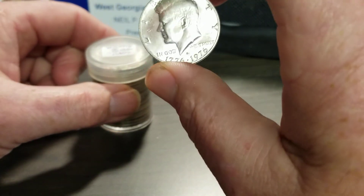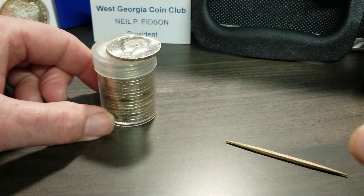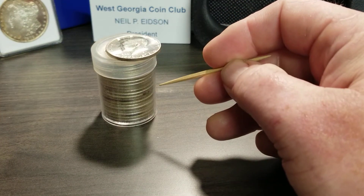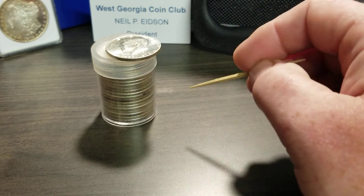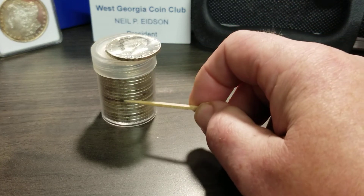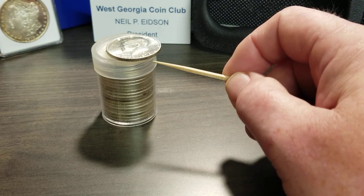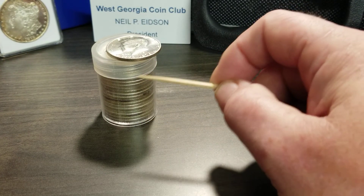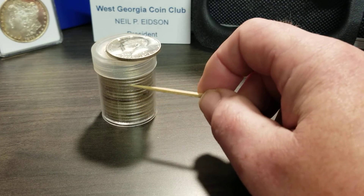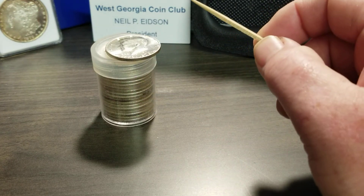If I could get that coin in a 65 grade I'd be very happy. Anyway, I hope you like this video — check your BU rolls and start buying them, because you can always get your money back. Even if I bought this roll and there was nothing special in it, I can always get my hundred dollars back. It's really worth looking for these varieties, even in a 64 roll. There are all kinds of varieties in different years.